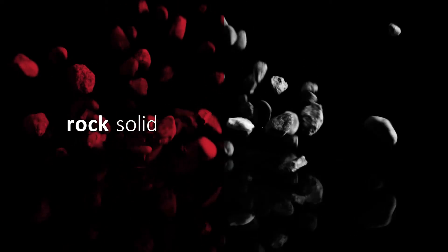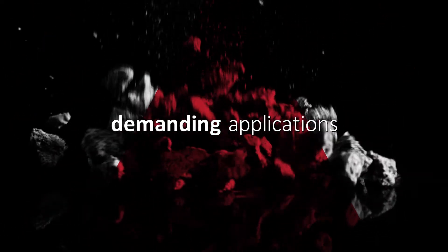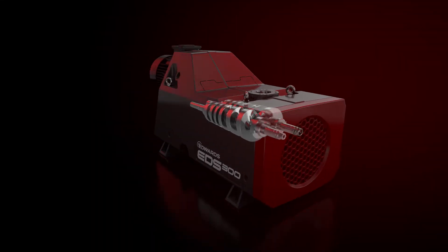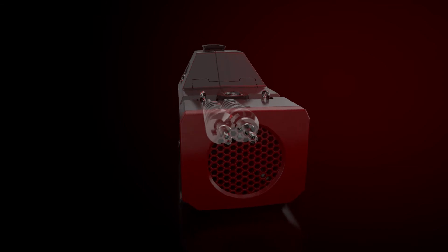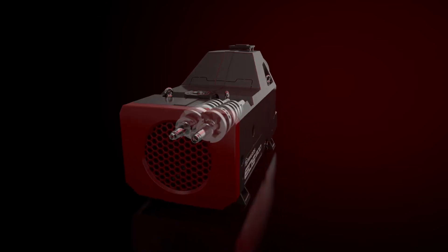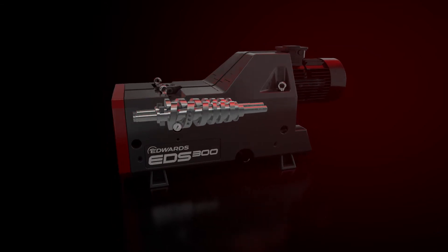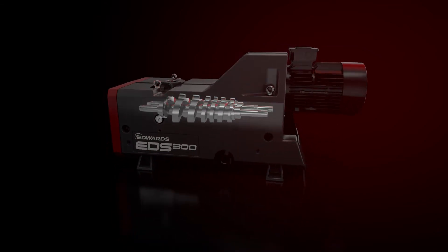What do all EDS models have in common? They are rock solid. Their robust build has proven performance even in the most demanding applications. This simple but sturdy package is built to withstand the hardships of industrial production, with state-of-the-art screw vacuum technology that ensures trouble-free pumping.